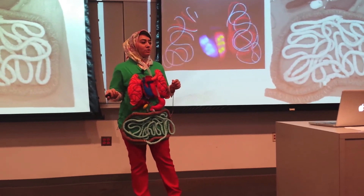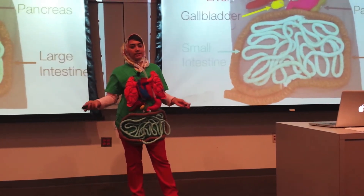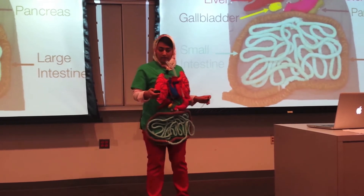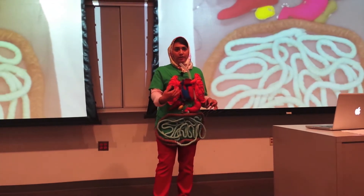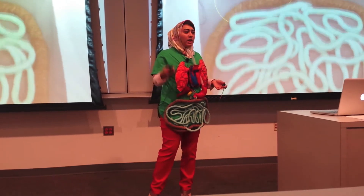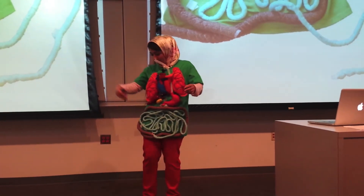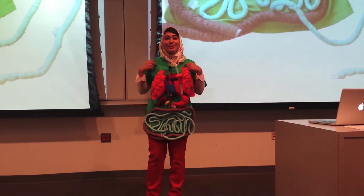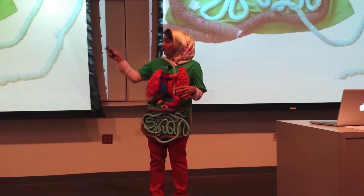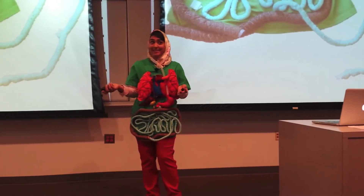Moving on to the digestive system — some of the organs aren't immediately responsive, but that's because these organs don't actually respond to immediate events that take place in the body. What's more interesting is the small and large intestine. The small intestine is actually detachable from the shirt and unravels to show the anatomically correct length of the small intestine. The large intestine is also anatomically correct in length, and we colored it brown to signify the end of the digestive system.